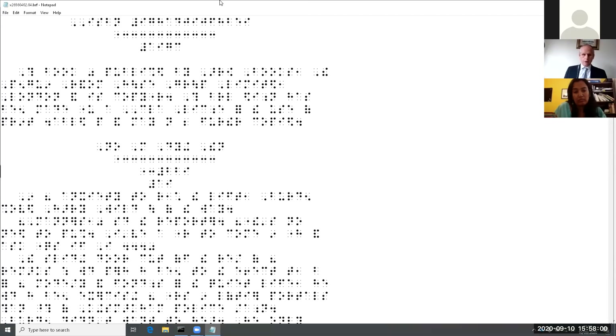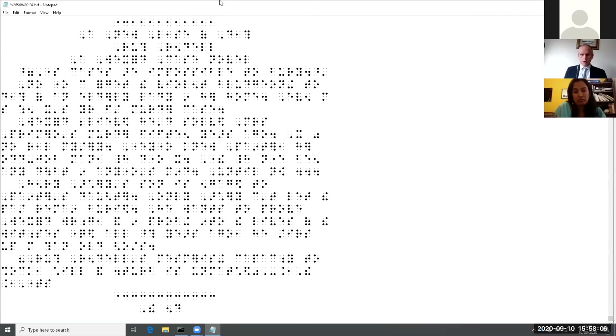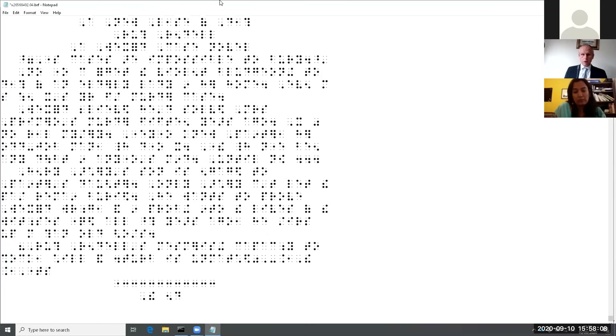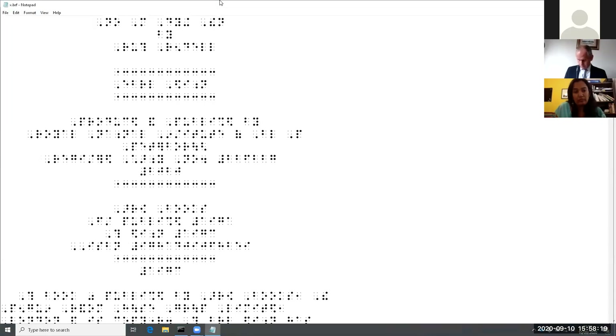The final volume is coming up. Exactly the same procedure: find the start of the text, delete up to there, go to the end. And this time we don't see 'end of vol four' — we see the words 'the end.' Save, close. I'm back to the command prompt: 'Book join 26560402.' There it is on the screen, ready to rock.